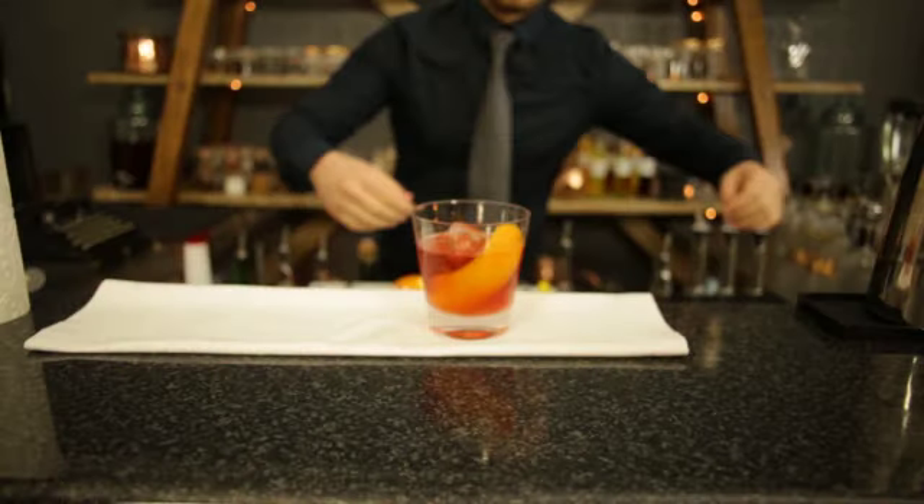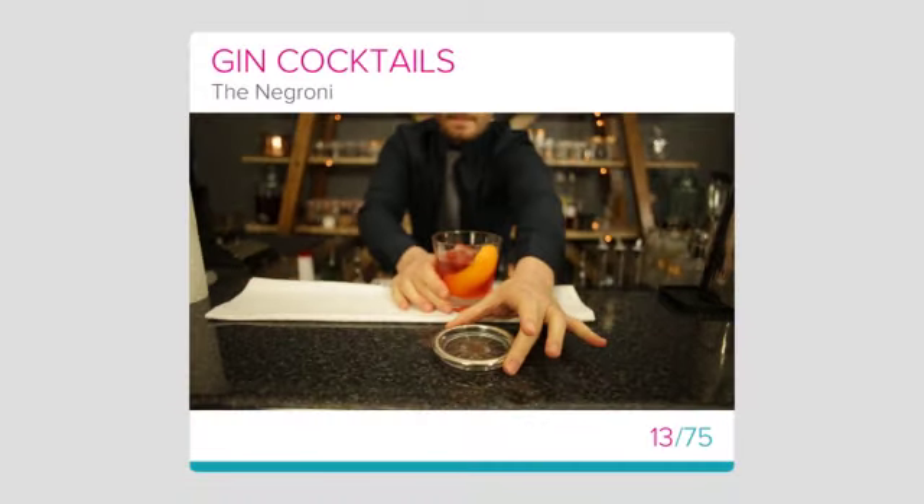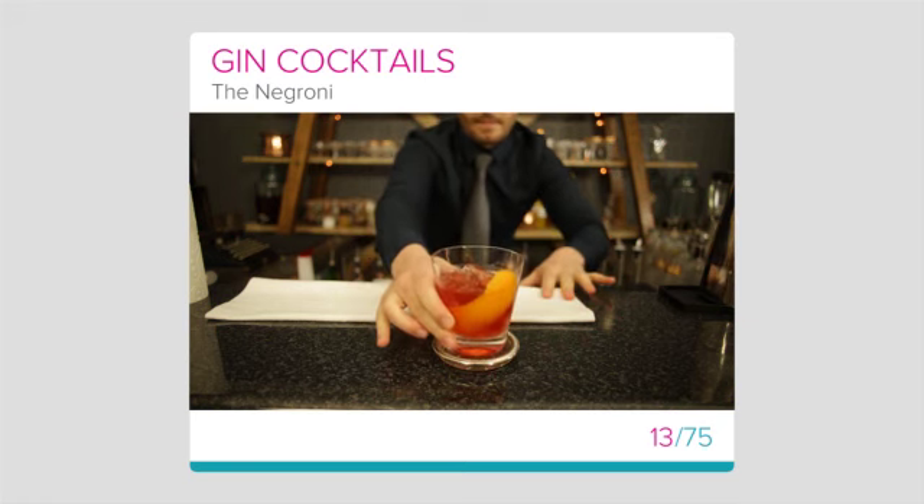Congratulations on completing this amazing recipe for the Negroni and enjoy making it for your guests.